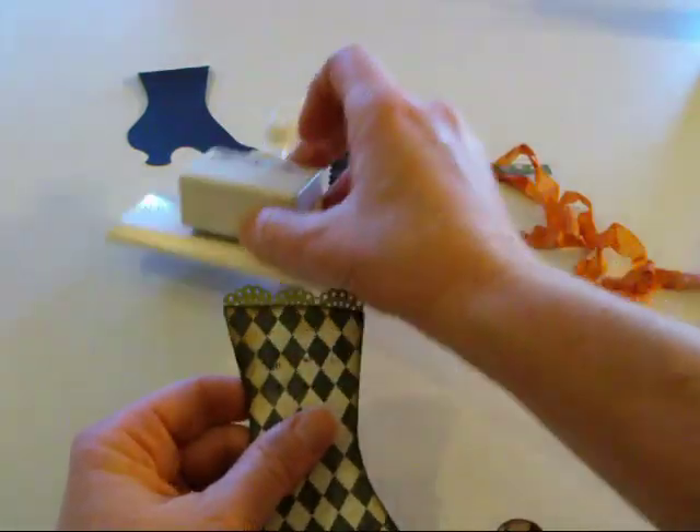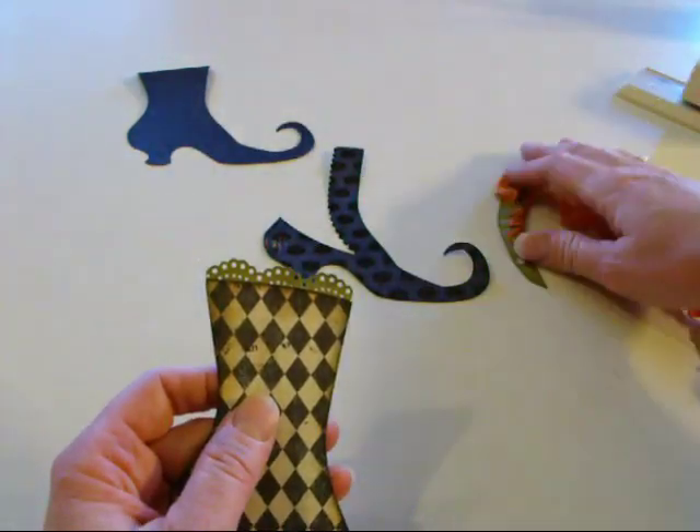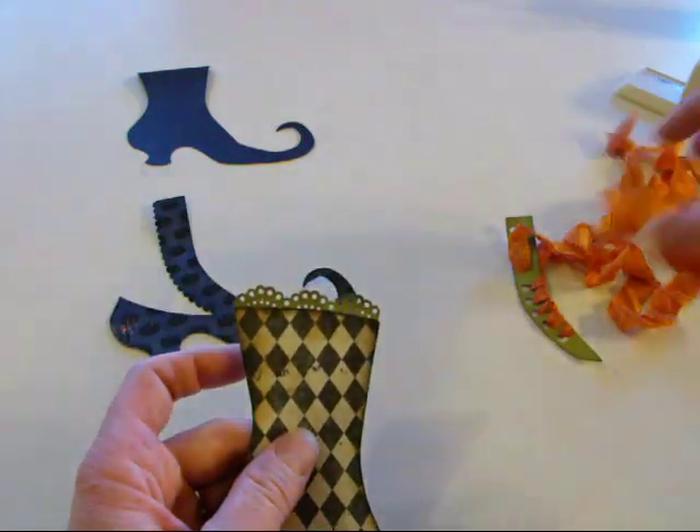And then I'm going to go ahead and adhere it with some glue. Now the next thing I did — and I think what you guys wanted the tutorial for — was all the fun ribbon work. So I'm going to show you that.